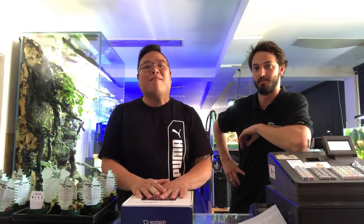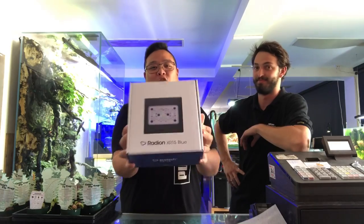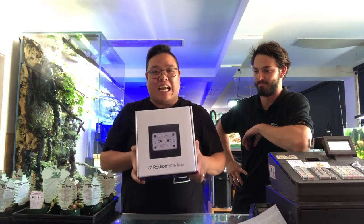Hello everyone, my name is David Meyer. Welcome back to First Time Reefer TV. Today I am down at Nature Aquariums in Montalbert, and we are having a look at the brand new Ecotec Radeon Gen 5.